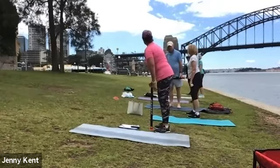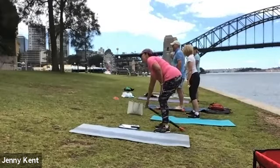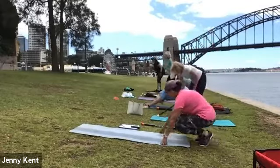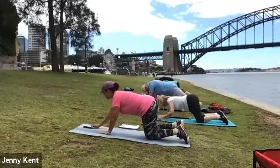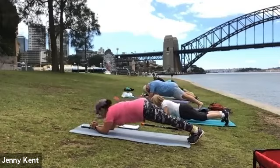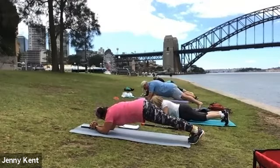Next one we're doing is a plank. Feel free to join in, Marianne — you can just watch then. As long as you're not drinking champagne! Okay, planking — nice flat backs.